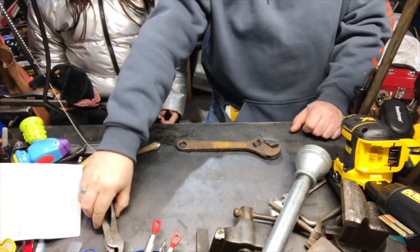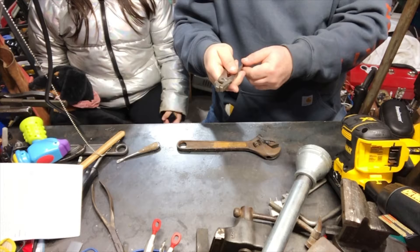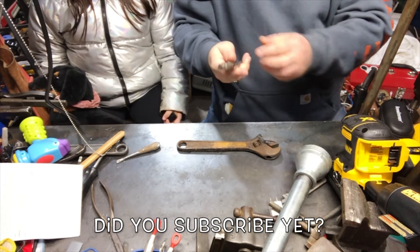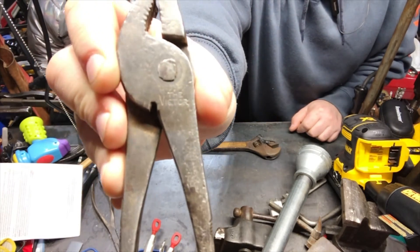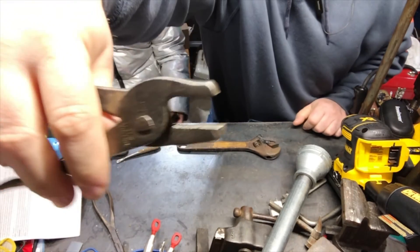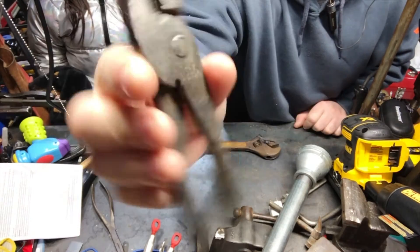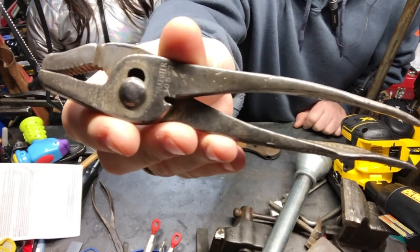I also picked up this weird wrench, which is made by Crowder. It says 'The Victor' on it. I'll show you the name on there — Crowder. It's got a neat little jaw — I don't know if you can see the bite on it. See? There you go. See the little jaw? That's pretty cool.